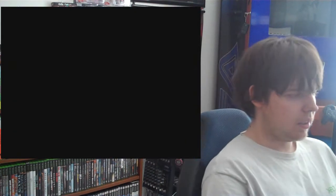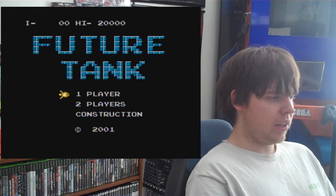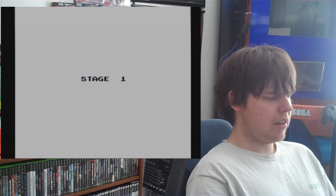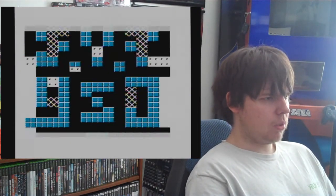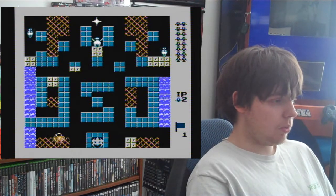Let's go with Future Tank. Future Tank is interesting — it's like a cross between Galaga, Space Invaders, and Pac-Man. And again, I don't know if this is another one that has pixels ripped from it, or if it was an actual original game, or just a homebrewed development.